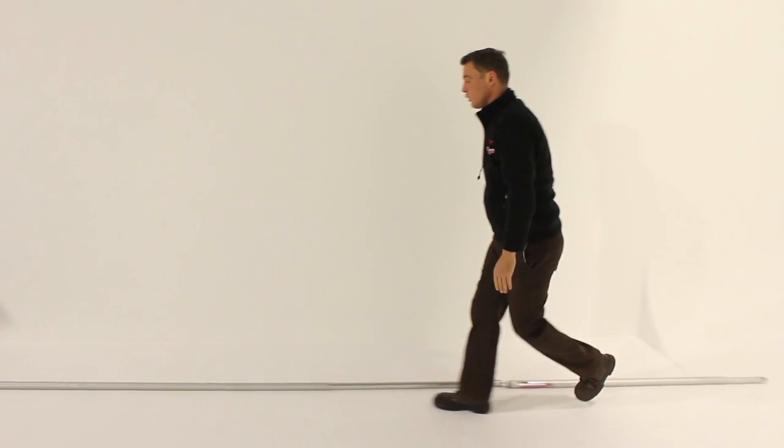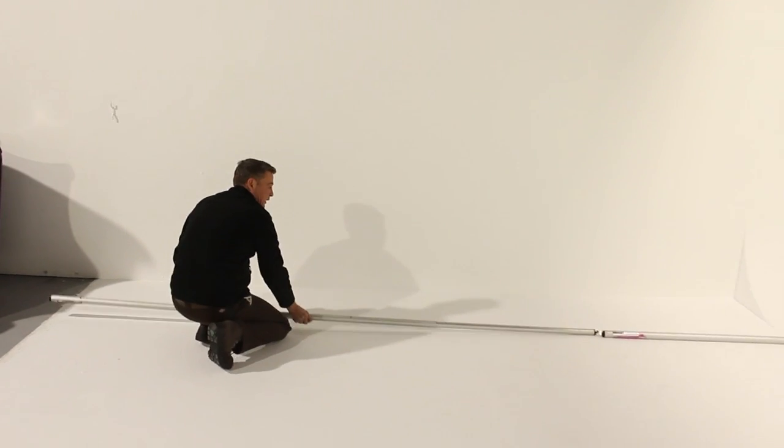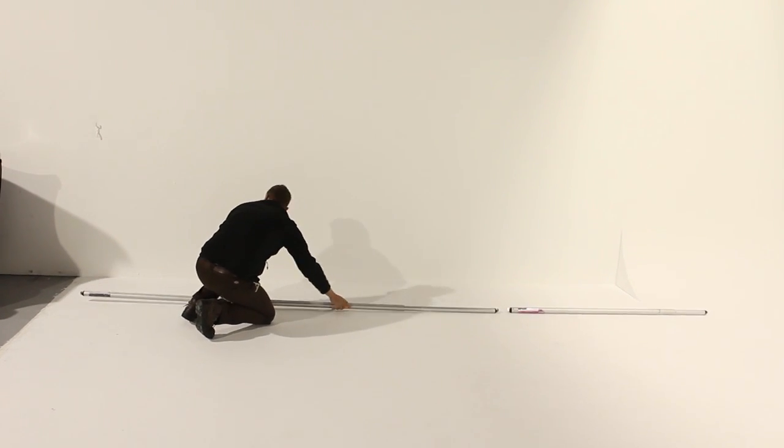Another thing you can do to try to make that fit into that measurement is to close this one. Now, this is unsafe.